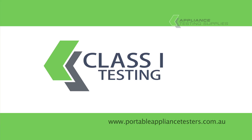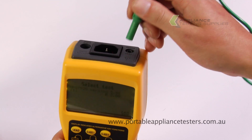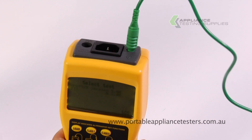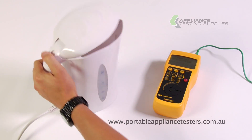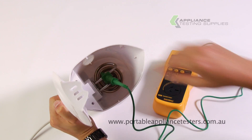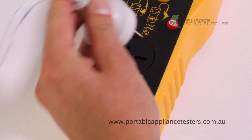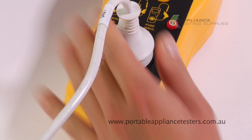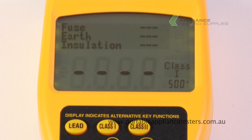Testing Class 1 equipment. Plug the earthbond lead into the socket at the top of the tester, then the crocodile clip onto the exposed metal part of the item under test. Plug the appliance under test into the front of the appliance tester. Switch the appliance on. Press the Class 1 button to commence testing.